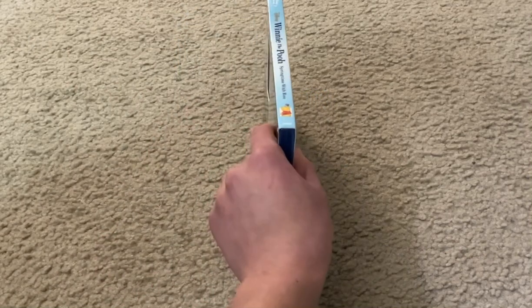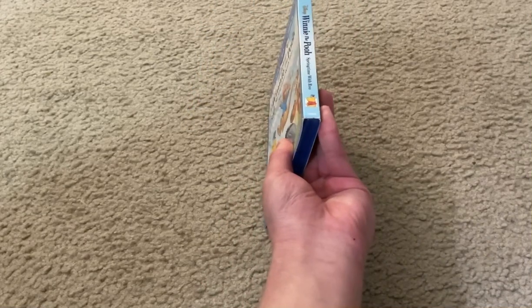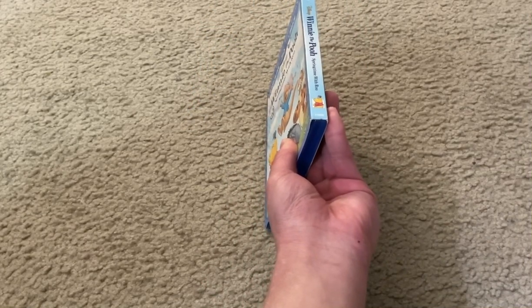Here's the spine, the other spine, and the back.